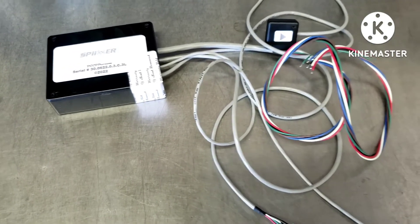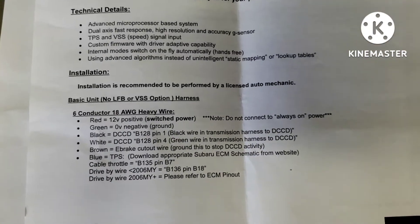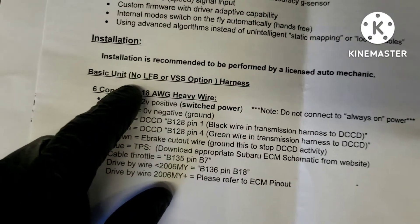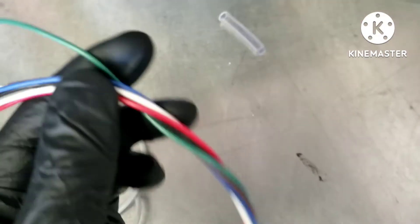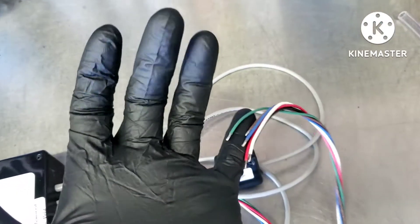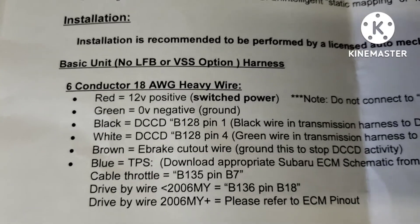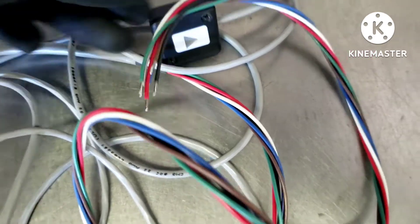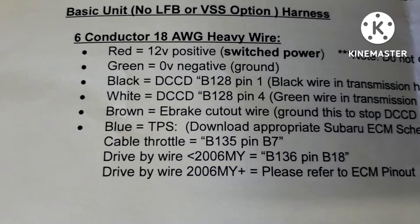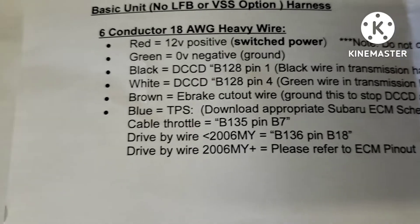This should be good enough — I'm not trying to go hog wild with it. The instructions aren't very clear, but this is the basic unit with no left-foot brake or vehicle speed sensor option. There are six wires. You want to wear gloves because static discharge through the wires can fry the module. Red is key-on power, green is ground — which is a little confusing because there's also a black wire. Black and white go to the DCCD.